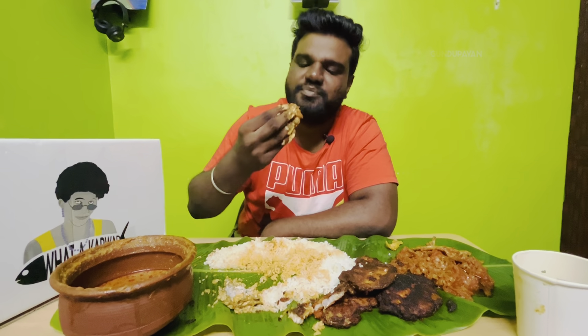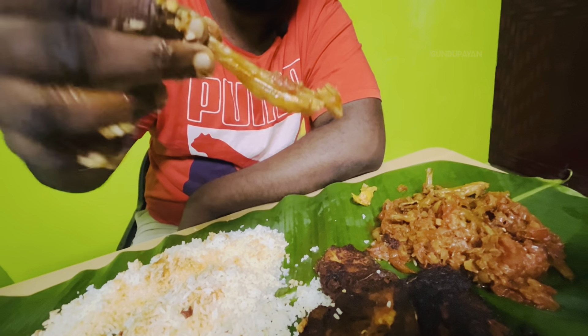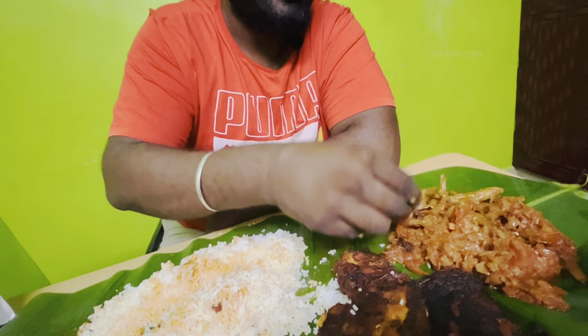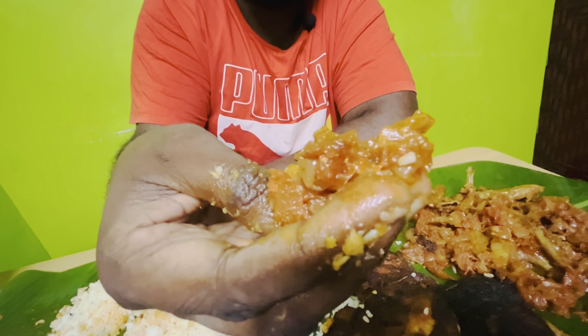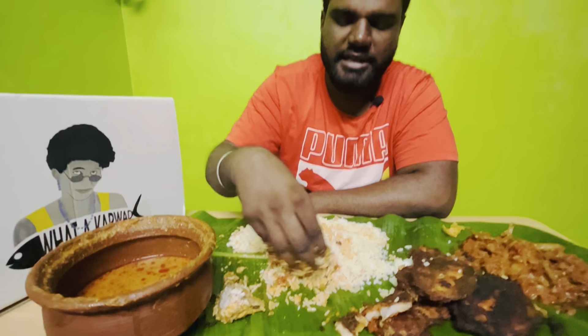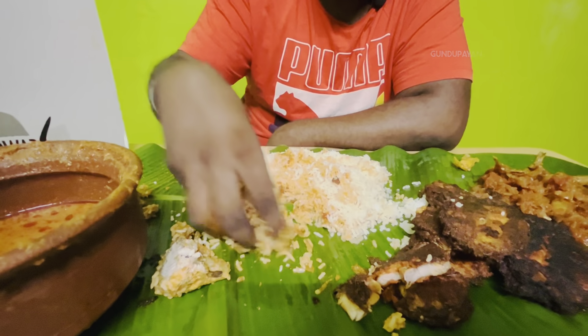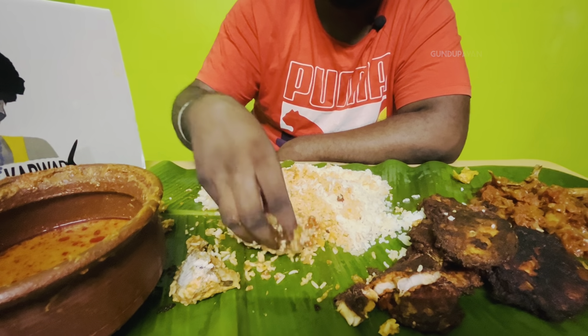This is a taste of the meal — I'm good for eating it. Next, we have a size of the nethili. At the rate of the nethili, it is not full and full. Let's eat it with rice. I am sure that the nethili is full.